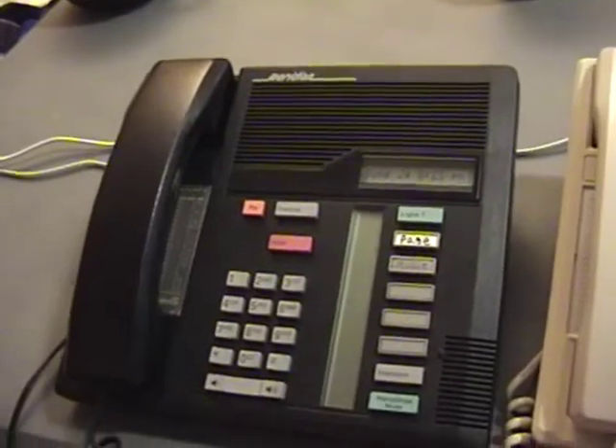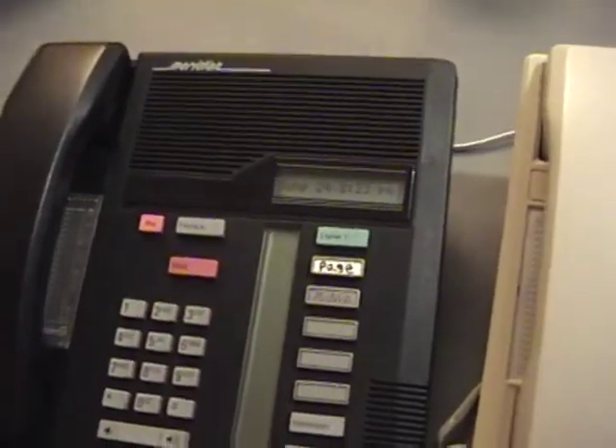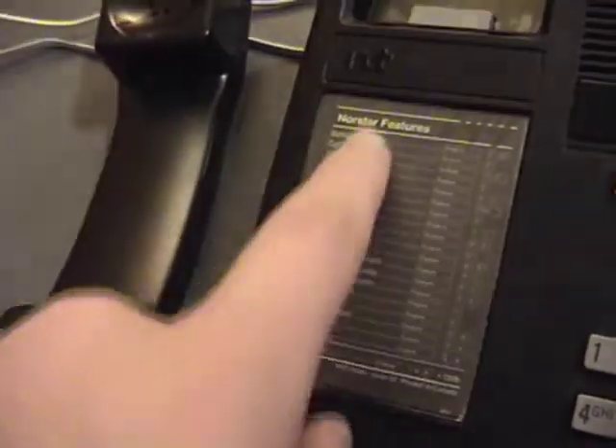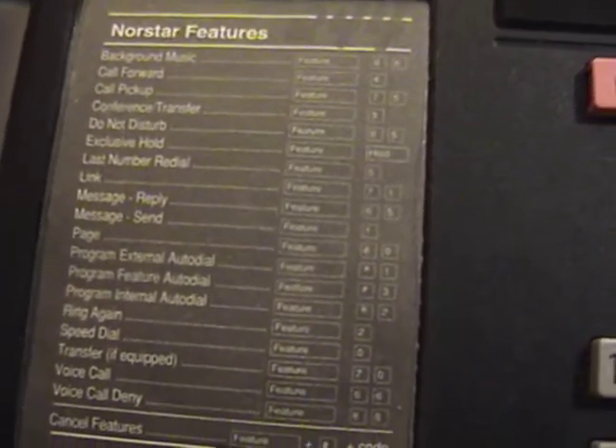That's a look at my Northstar 6x16 cabinet. Now let's look at the phones. There are actually five different models of Northstar phones. Before describing the different models, I should describe the common features. They all use the same type of handset and all have a place for a Northstar feature card. Features are accessible by pressing the Feature button and then a one- or two-digit code — that could be for paging, transferring calls, speed dial, and so on.